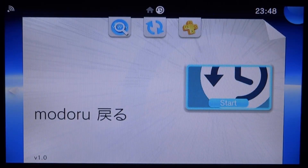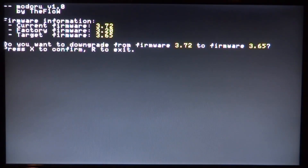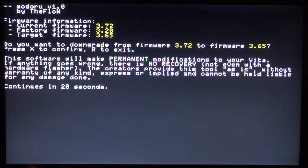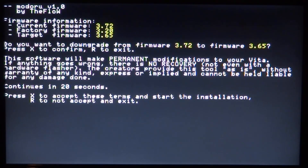Now open Modoru. It will ask: 'Do you want to downgrade from 3.72 to 3.65?' Press X to confirm. Next it warns: 'This software will make permanent modifications to your Vita. If anything goes wrong, there is no recovery.' You have to wait 20 seconds while it displays this message. Nothing should go wrong if you've followed this tutorial exactly. Press X to accept and proceed.